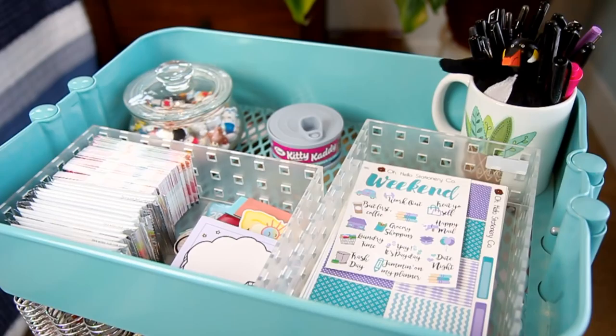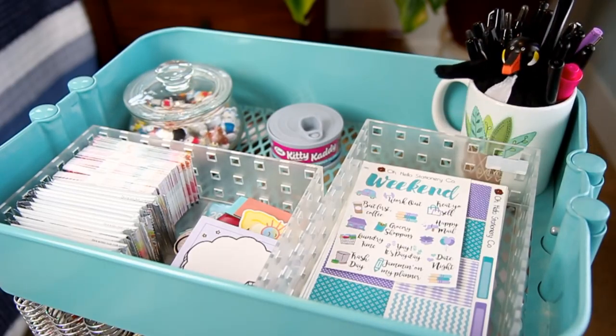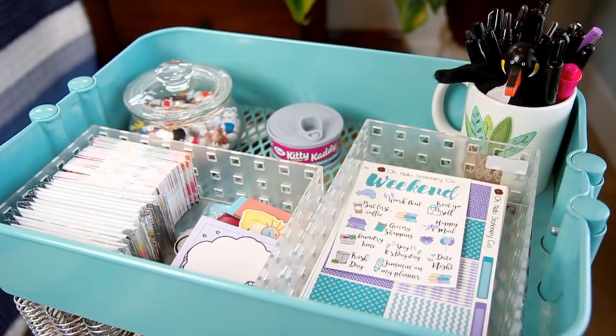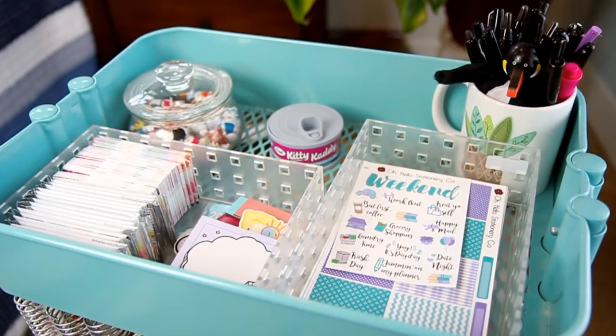Let's dive right into this with the top section. Over in the corner I just have some extra pens — I really like these Sharpie pens, so I have a ton of them in there. This is a little penguin finger puppet. And this is the first Oh Hello mug we ever made, so I have that right there as kind of a memento.